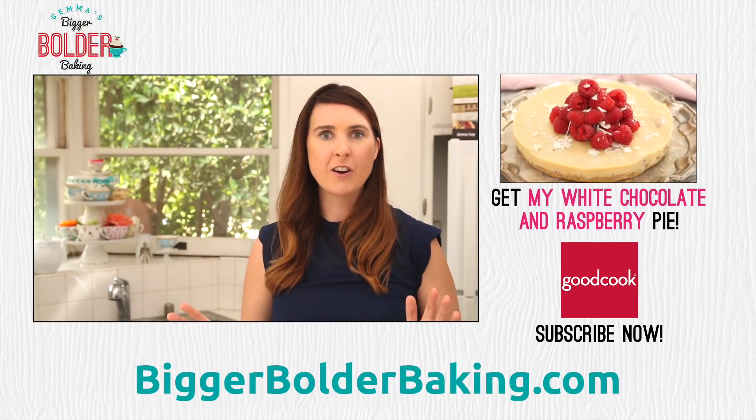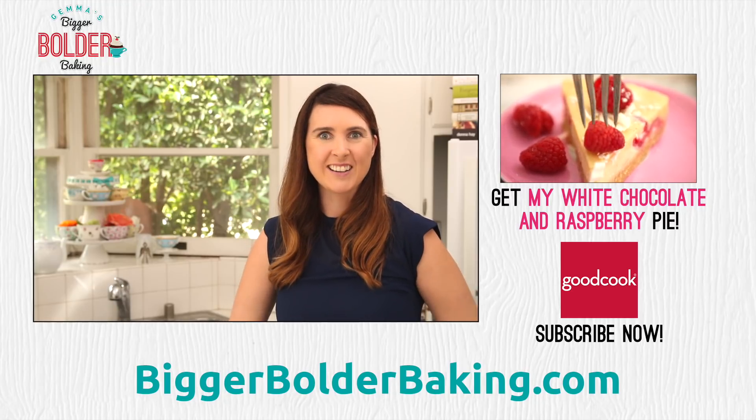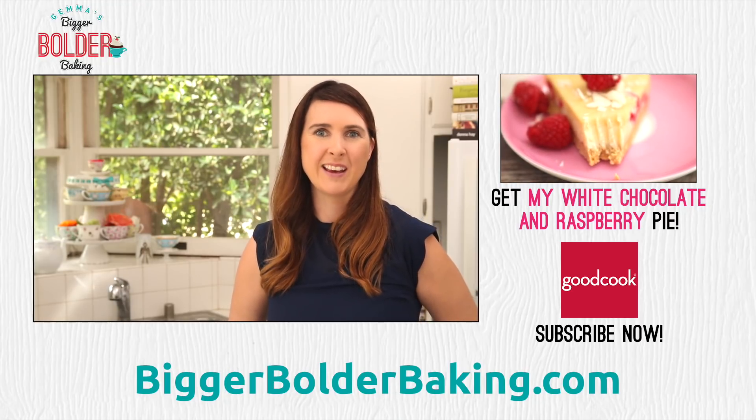The fun doesn't stop here — you still have a bonus video to go watch over on the Good Cook channel. Thanks so much for watching and I'll see you back here really soon for more Bigger Bolder Baking.